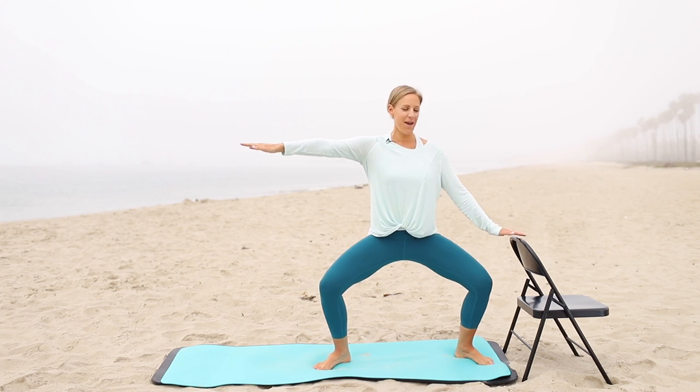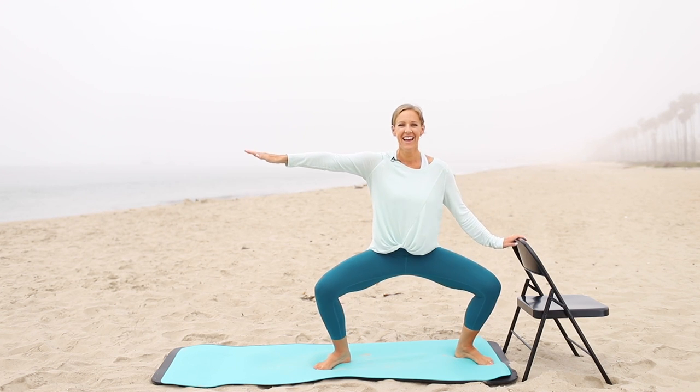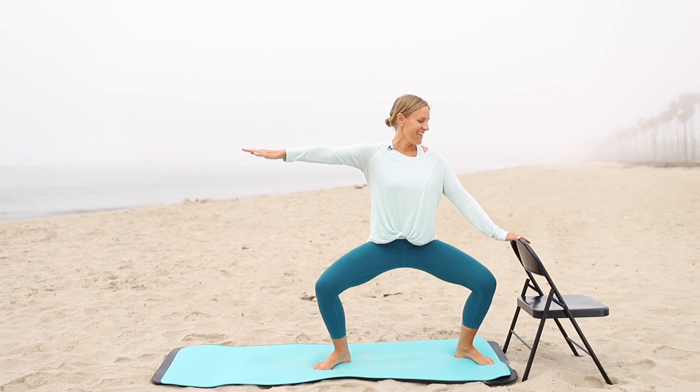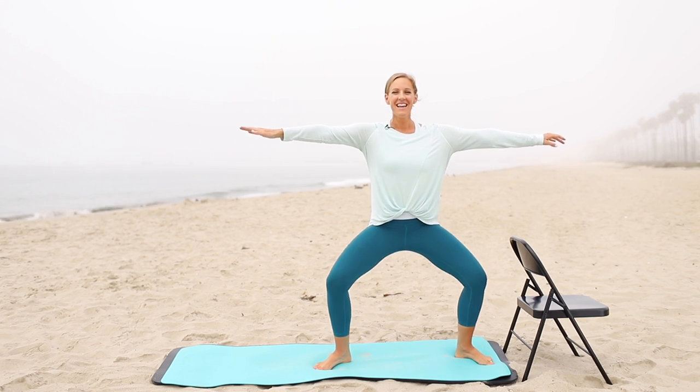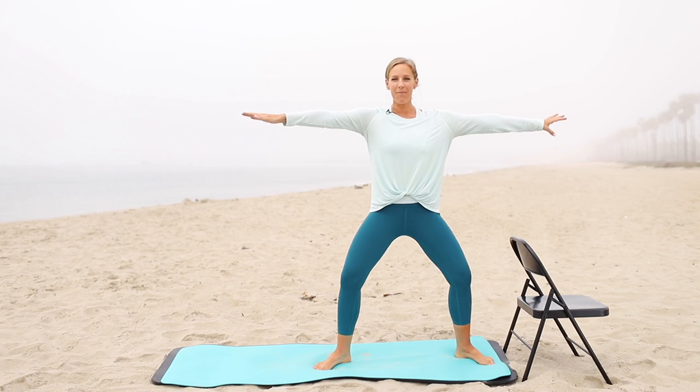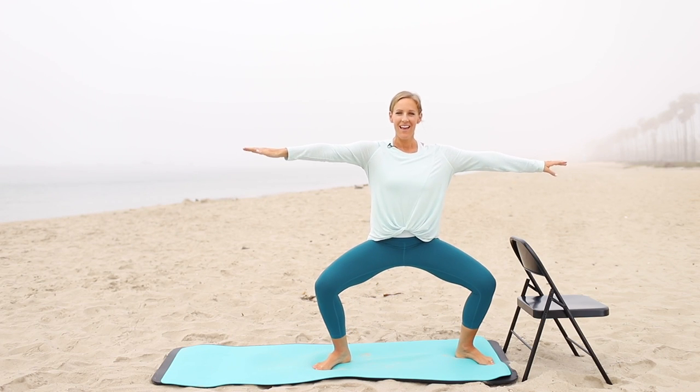This is a bit awkward — can you see how my bar is too short? I'm just going with it. It's awkward anyway having a chair at the beach; I think people are walking by going, 'that's weird.' Alright, hold your plie here.